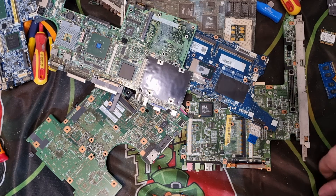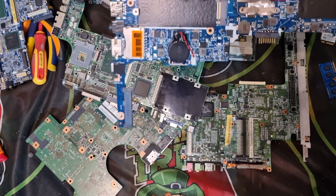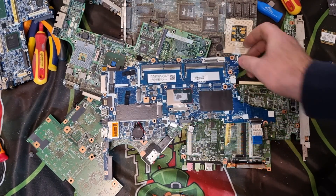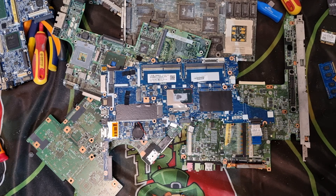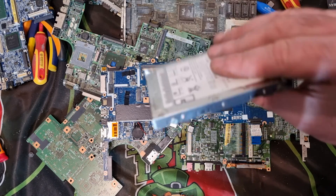Down in the comments, tell me what you take off the boards. Do you take anything off, or sell the boards complete to your scrapyard? Do you plan on depopulating the boards or are you just collecting them up? When you depopulate, what do you do with the stuff — put them in jars, containers, process them later, or sell on eBay? What do you do with the RAM and the chips?